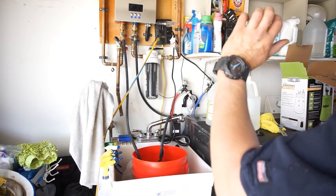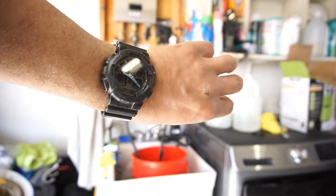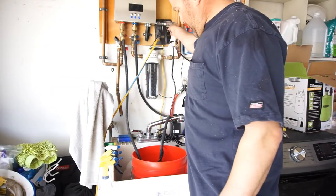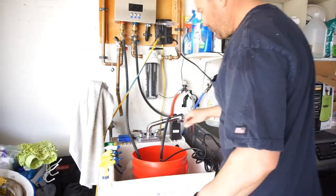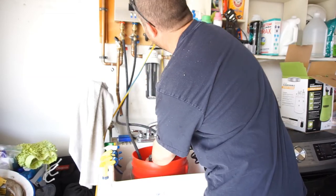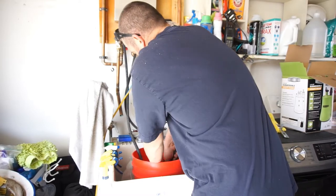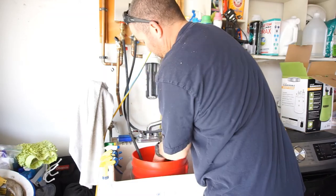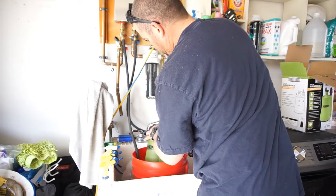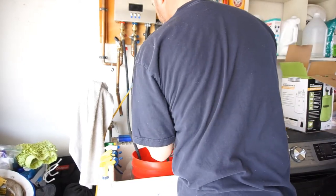Alright guys, it's actually an hour and five minutes later — it's 9:20. I'll let this thing go and just unplug the pump. Let that drain. I'll take this hose off and let all that drain out.